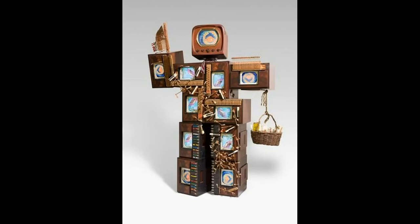Today, we are looking at Nam June Paik's John Cage Robot 2. Please take a few moments to look at this piece of art,